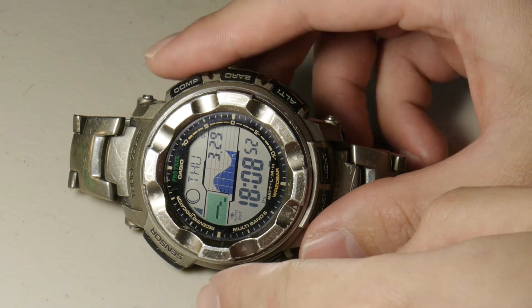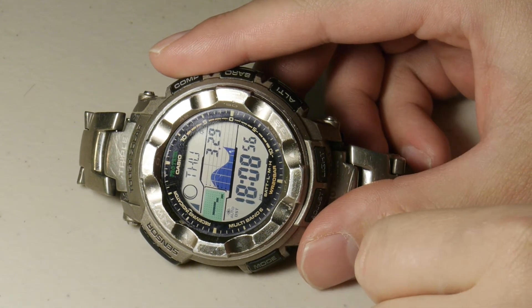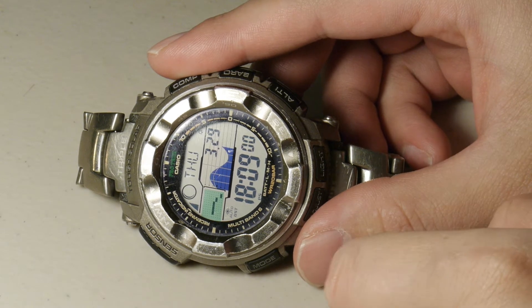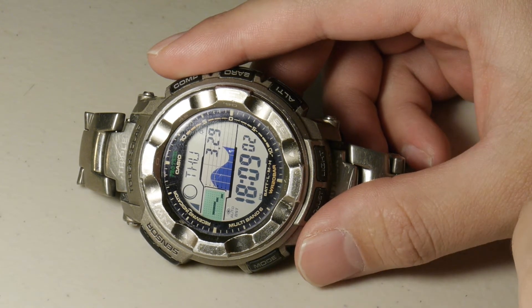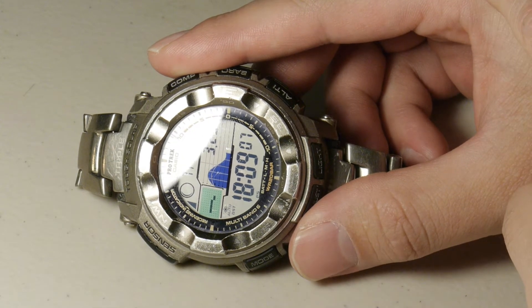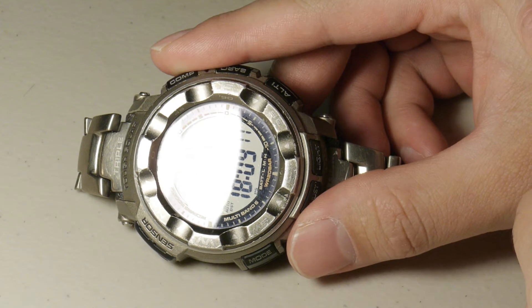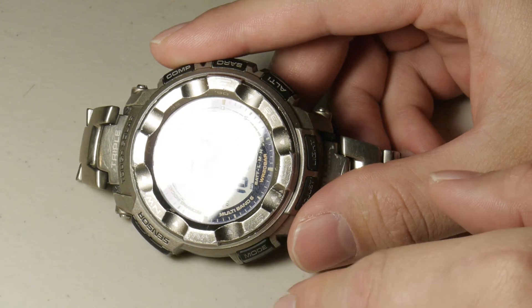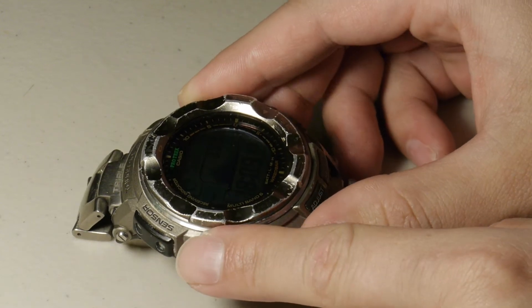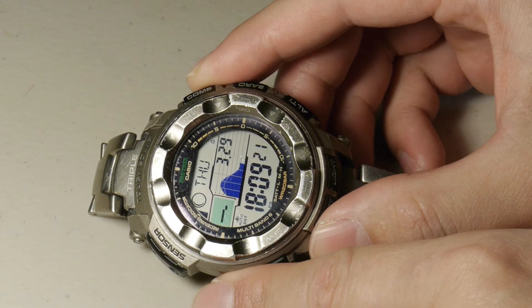I'm going to start out with the 1500 here. When you start calibrating these watches, you want to be out in the field, away from magnetic sources or fields if you can, or buildings and metal structures, as that will have an influence on your magnetic readings. You also want to have another compass to go by, just so you can check your readings. You want to keep your compass relatively flat. For demonstration purposes, I'm going to tilt it on an angle for the camera, so it's easier for you to see what's going on.